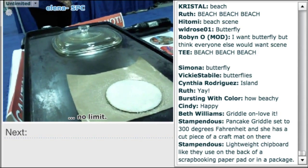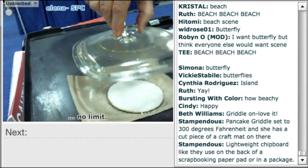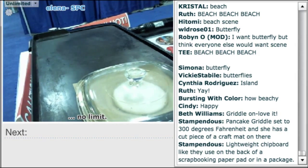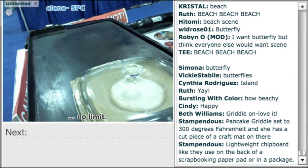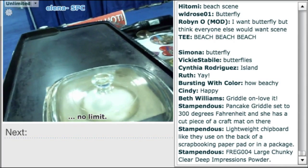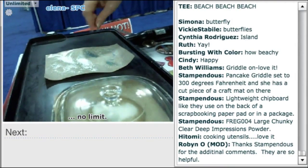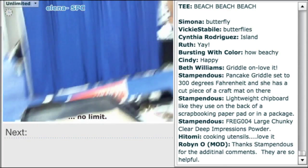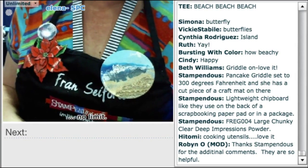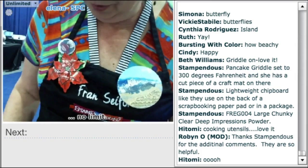A clear lid goes over the chipboard to speed up the heating time. While that's melting — it'll go a little thinner if it stays on too long — Fran previews what she's wearing: a pin that shows where we're going with this technique. It's a new medium where you have embossing powders and then you paint with them, creating little puddles.